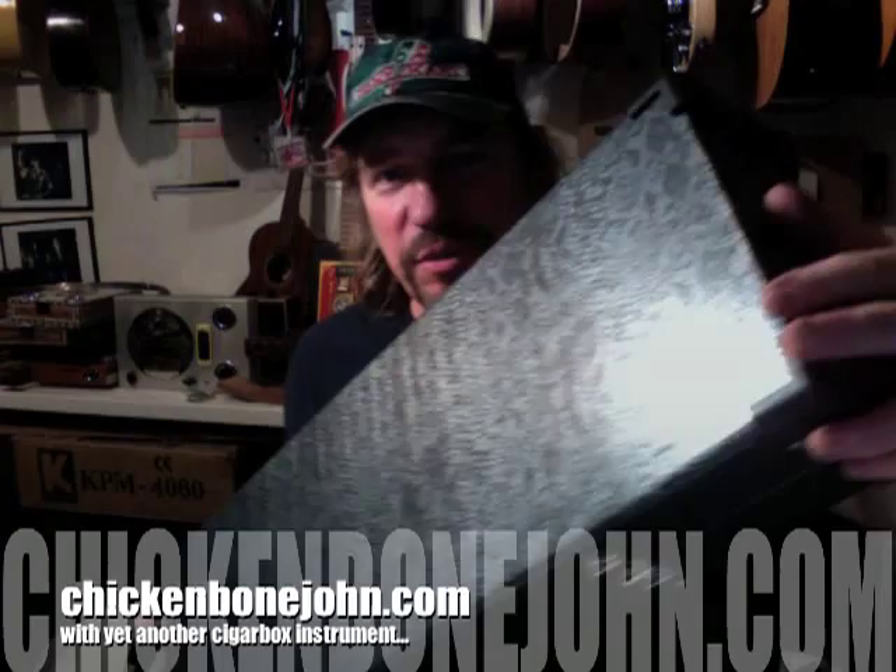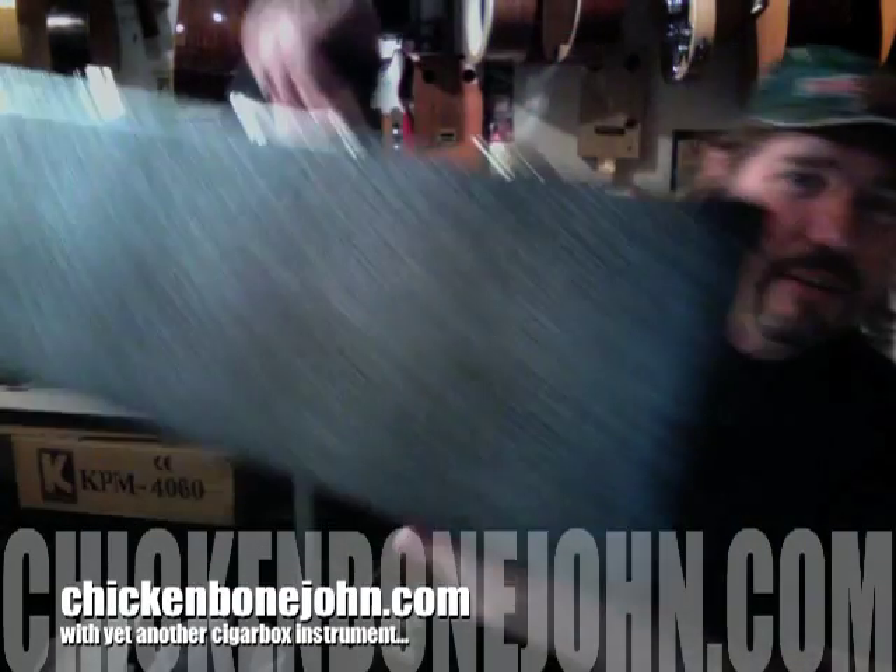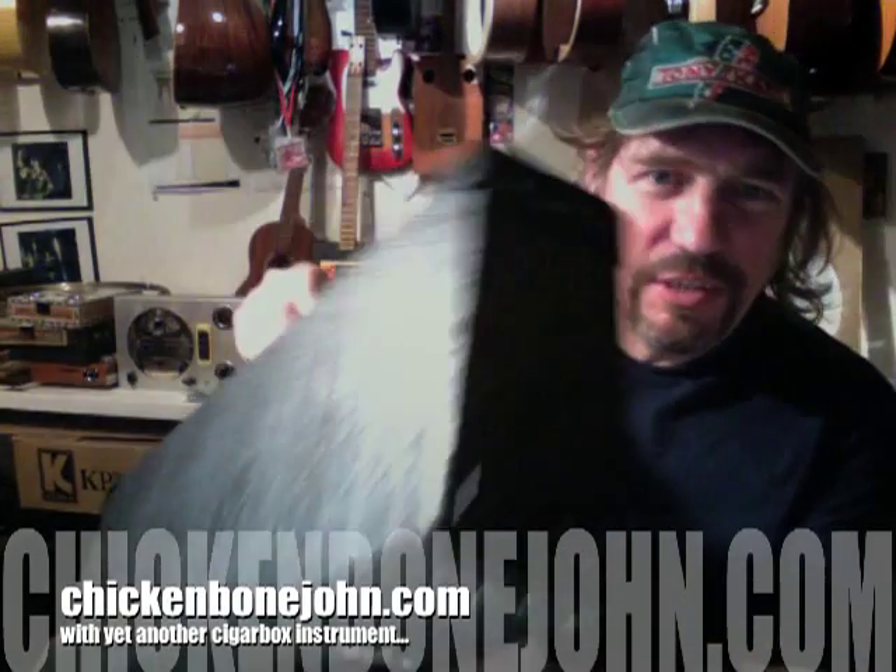I'm going to do a very quick video about a new instrument which I've just made. Here's the case — a neat little case which is a sort of snakeskin vinyl — and here's what's inside.